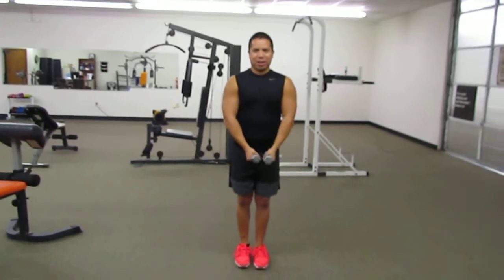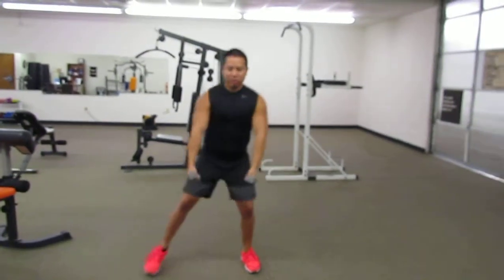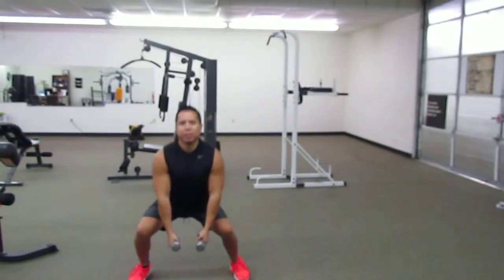We're going to do a side step and a center grab. So what that means is we're going to just step out to the side, have your palms right next to you first, step out to the side, go down, and then reset your palms. So each time, bring your weights to the side and keep going just like that.